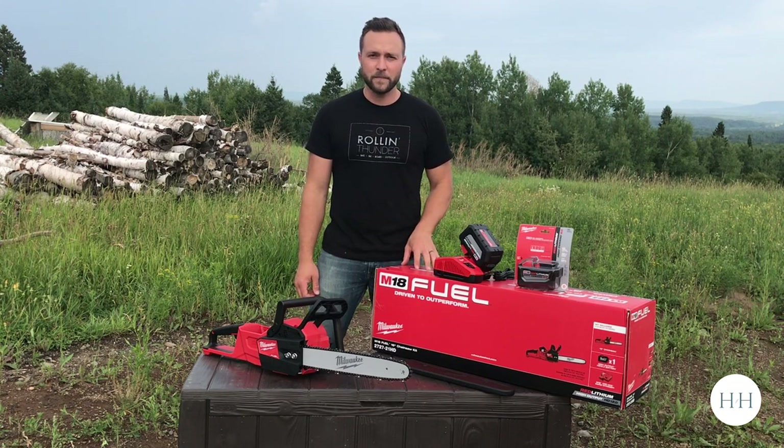Hey guys, it's Nick here with A Home for Hosting, and today I'm pretty excited to try out the new Milwaukee M18 chainsaw.